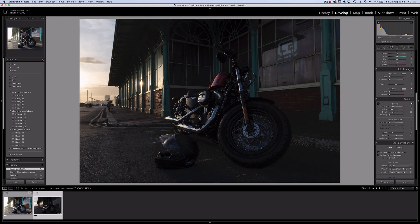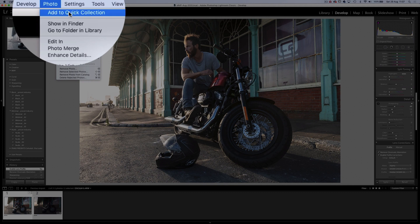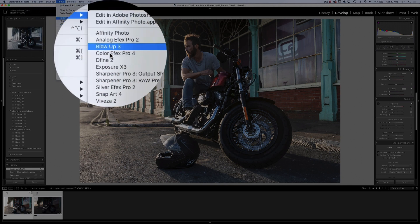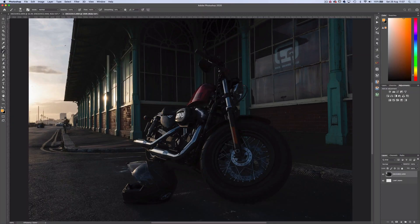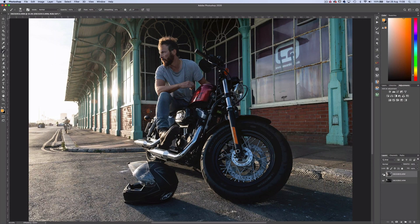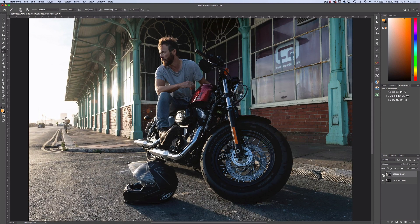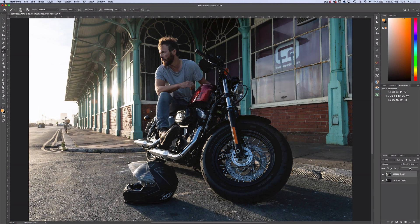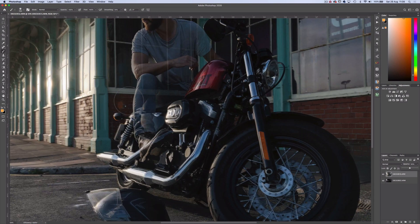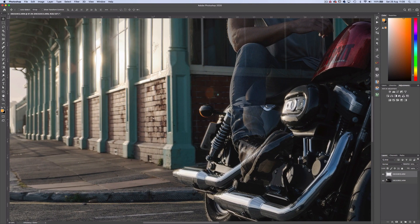Now time to ship them across to Photoshop. I'll select both images, head up to Photo, Edit In, and open as layers in Photoshop. Now we have both images stacked in their own layers, but there's a slight discrepancy in alignment due to camera shift when reviewing the images on location. So I'll reduce the opacity to 50%, zoom in on that first post, and nudge the top layer until they align.